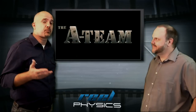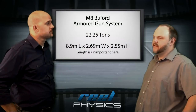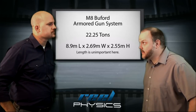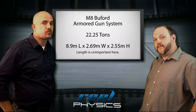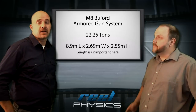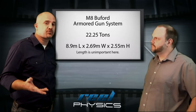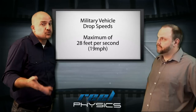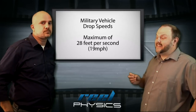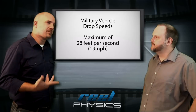Before we begin our calculations, let's talk a little bit about the research we had to do to make sure our calculations were going to be as accurate as they could be. What we're looking at here is an M8 Buford, which is around 22 tons, about 44,500 pounds, based on the variant that we think it is. Since we know it was an M8 Buford, we could figure out the frontal area, and from that we could figure out the wind resistance. We also looked into acceptable airdrop speeds for military vehicles — that happens to be 28 feet per second, or around 19 miles per hour. We don't know the exact parachute size, but we can derive it from these figures.